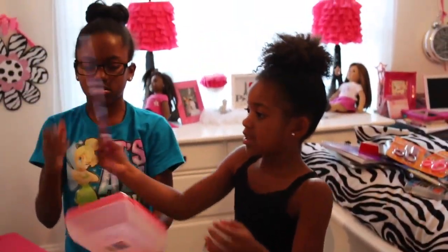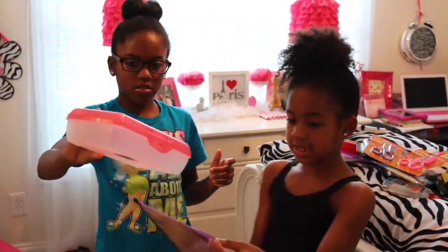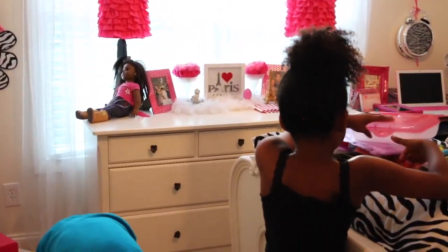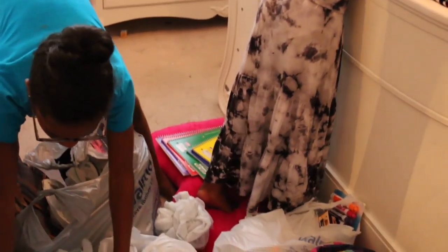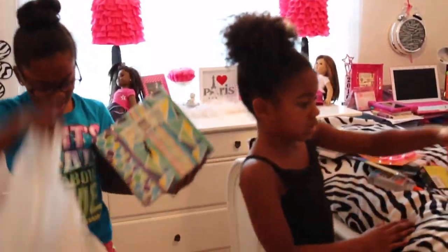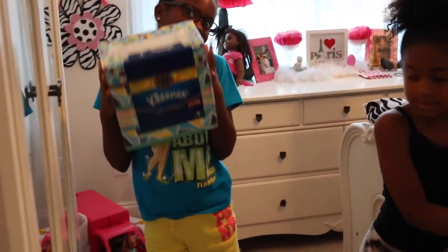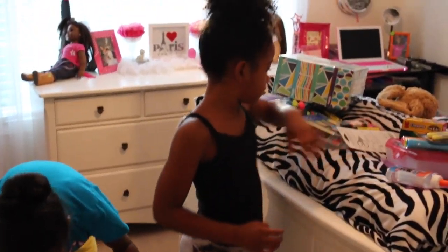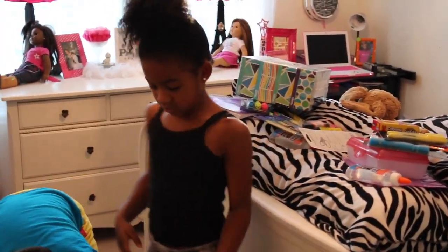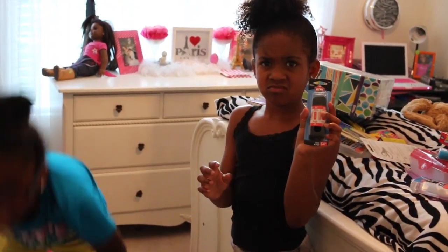We each got scissors. I got purple because my favorite color is purple, and it comes with stickers. Mine is pink and it comes with a little cap so if you put it in your pencil box it won't hit anybody. We got a pencil pouch and a pencil box — this is my pencil pouch for my binder, and this is my pencil box.